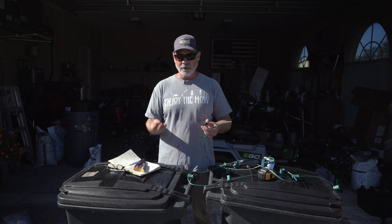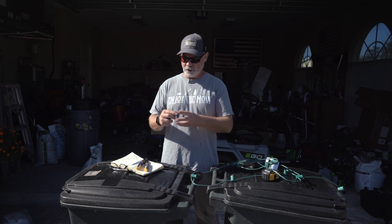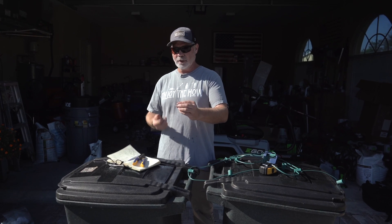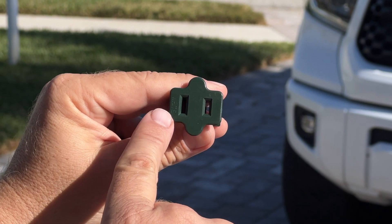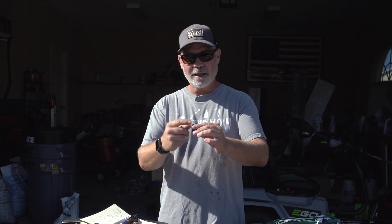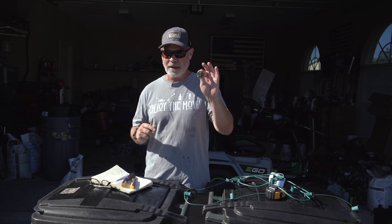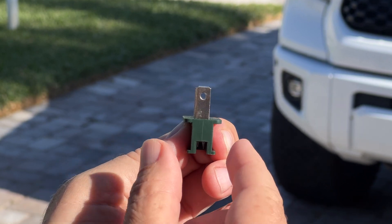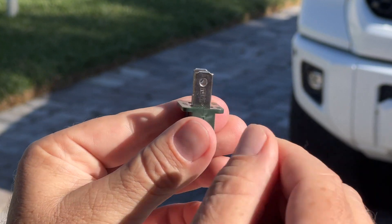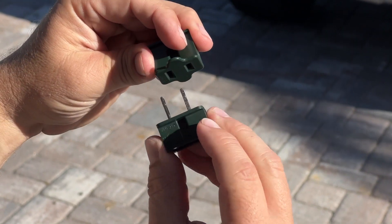I'm making a new strand and I'll need to put a male and female plug on each end — this is where polarity comes into play. If you look at a female plug, the slot on the right is smaller and that's the hot side; the longer slot on the left is neutral. That's what polarity is. On the male plug, one of the prongs is fatter than the other so they can only marry up one way — polarity is automatically correct.